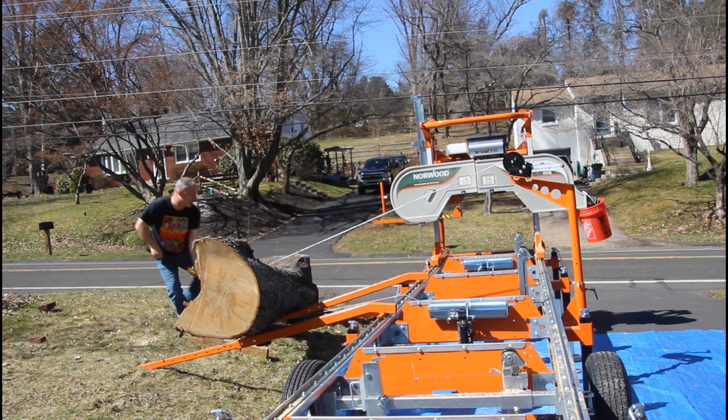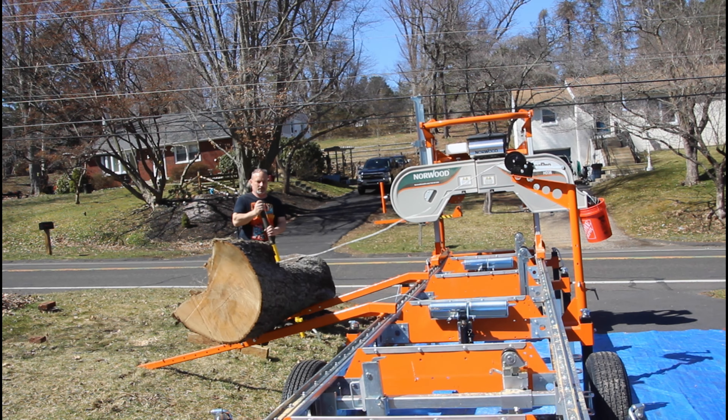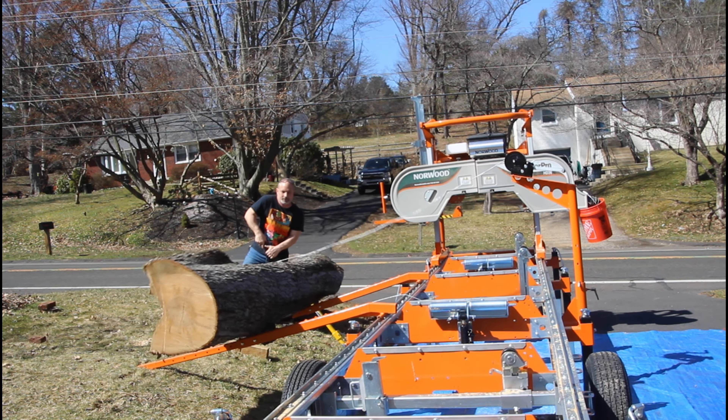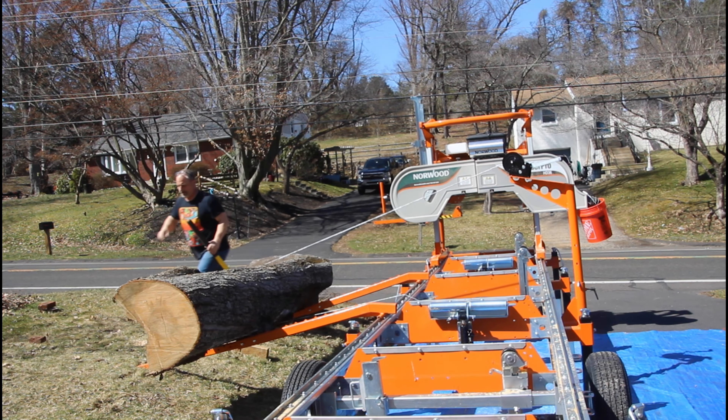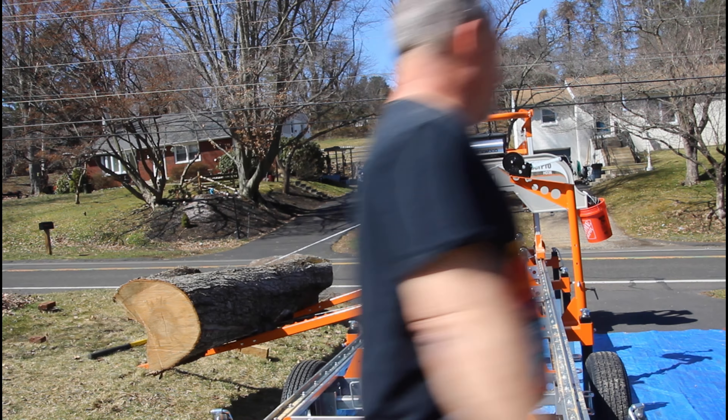We have the ability to bring this mill out to your location, take a fallen tree like this one, and cut it into slabs, lumber, or anything that you need to use for your project.